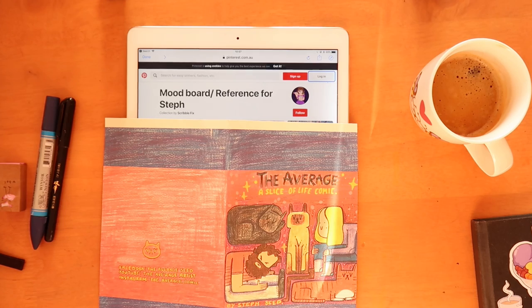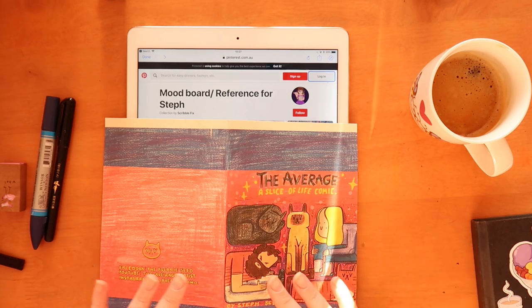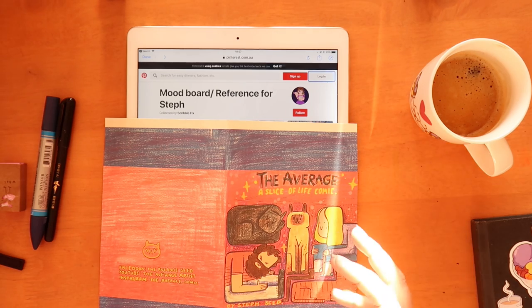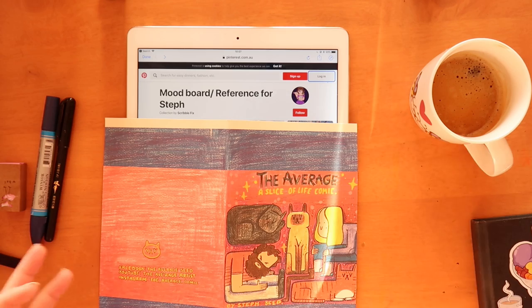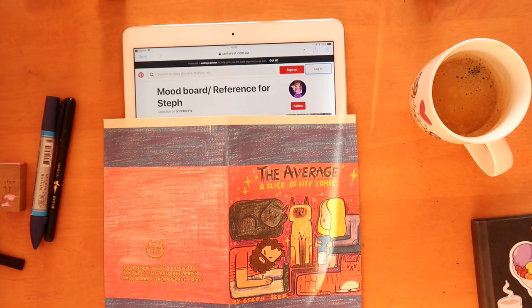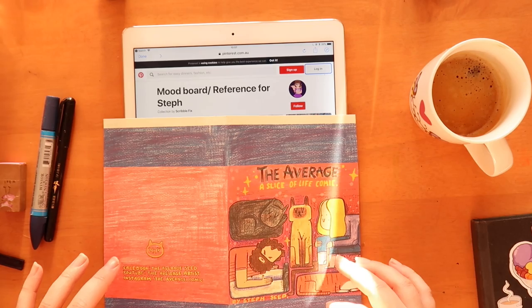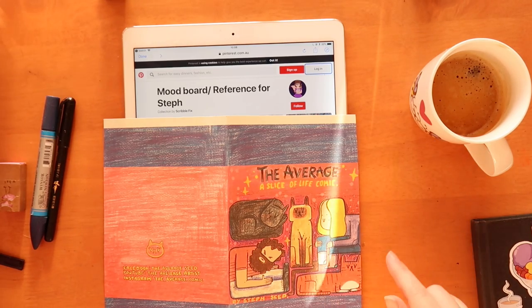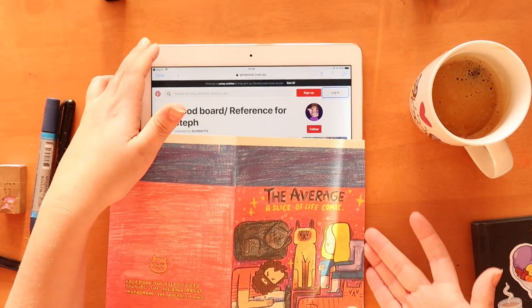Well hello everybody, welcome back. Today I am doing a collaboration with Scribblefix, and we decided to do this collaboration where we swap a Pinterest board with each other and have to try and make an illustration from this mood board inspiration reference board. This idea was kind of stolen from Dina Lawland and Gel Arts, so if you like this idea then they've done it as well and I will link their projects down below. I will also obviously link Scribblefix and you can go watch her version of this video. I have the mood board here that she sent me.